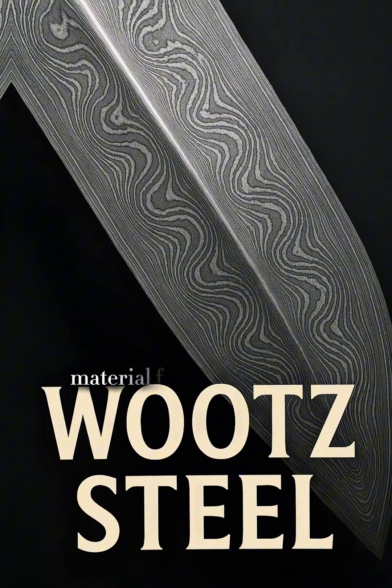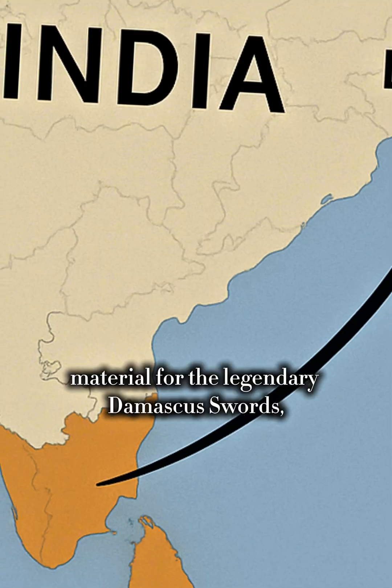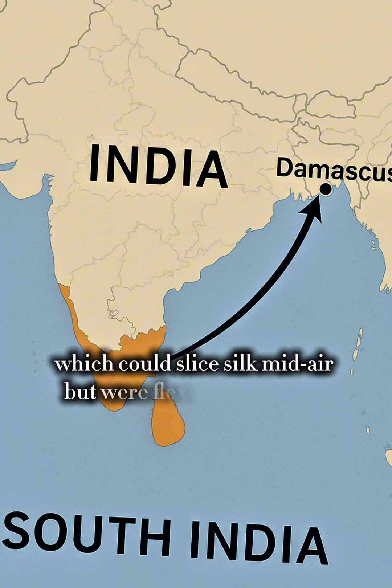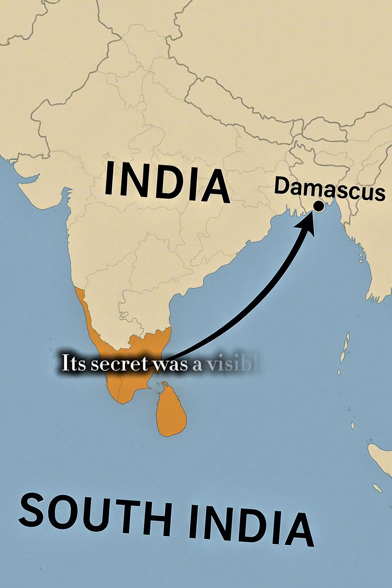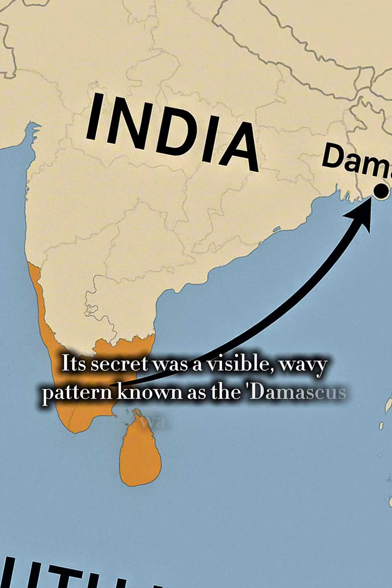It was the core material for the legendary Damascus swords, which could slice silk mid-air but were flexible enough to bend 90 degrees without breaking. Its secret was a visible wavy pattern known as the Damascus watermark.